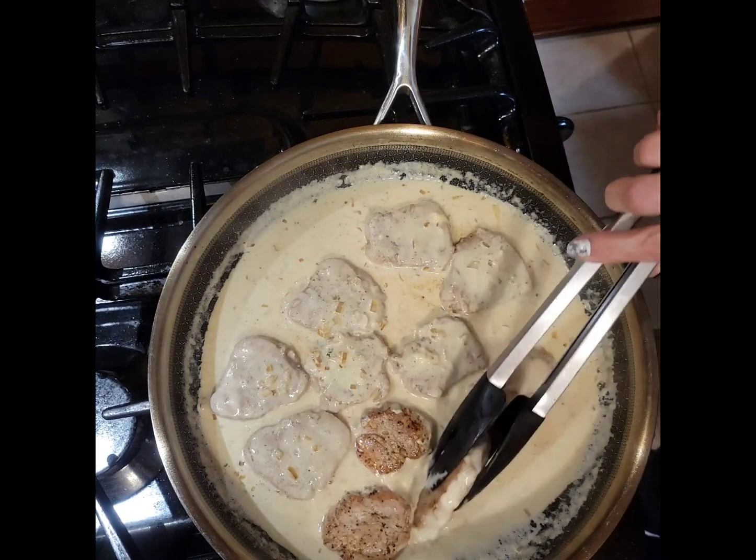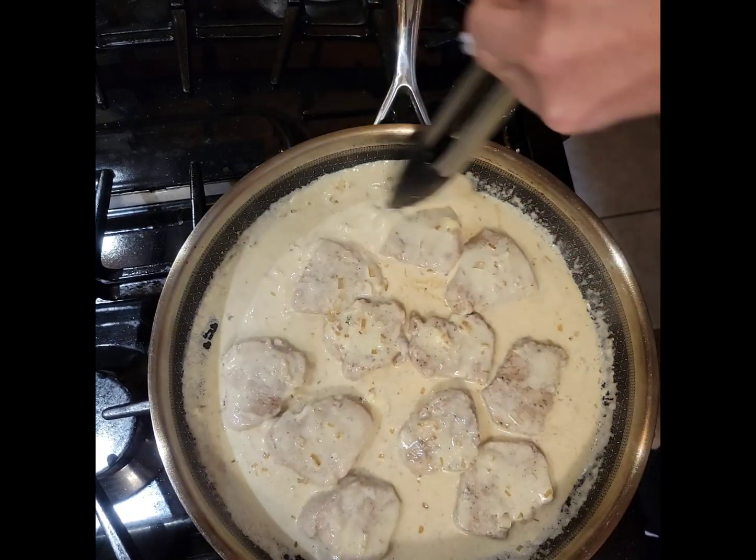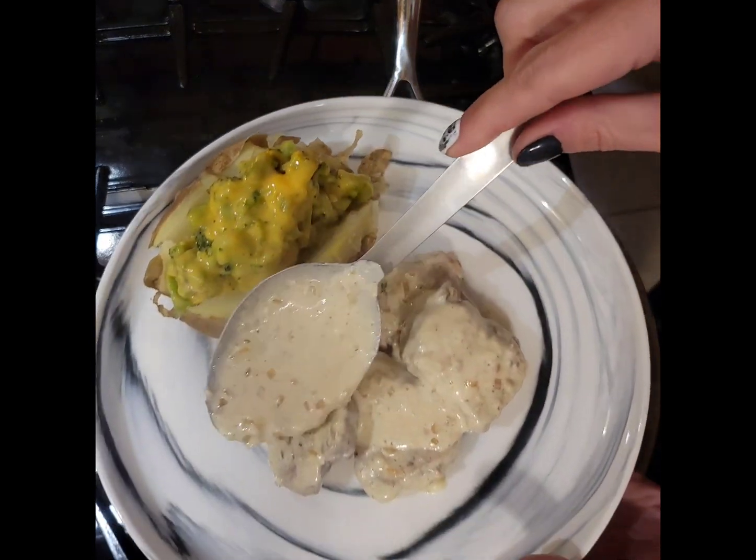Heat through and continue cooking. I suggest serving this alongside your favorite vegetables, such as a baked potato, rice, or polenta. Enjoy!